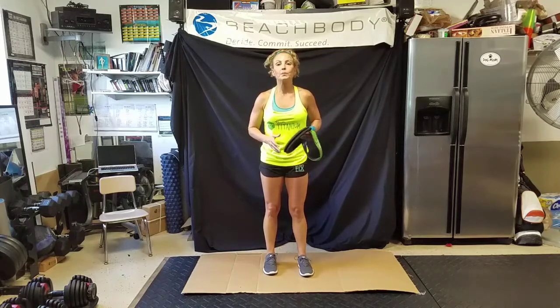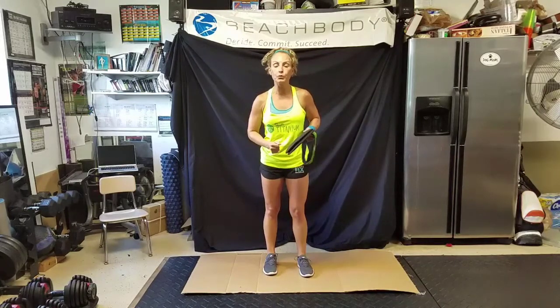I suggest having mirrors because you can check your form — I love that. You'll also need a workout mat. For core work and floor work — yesterday was booty day and you're on the floor a lot — if you're on a hard surface, invest in a yoga mat with nice padding.